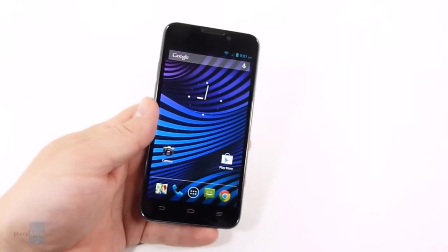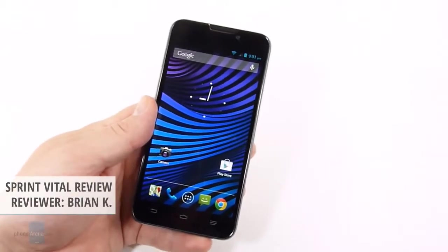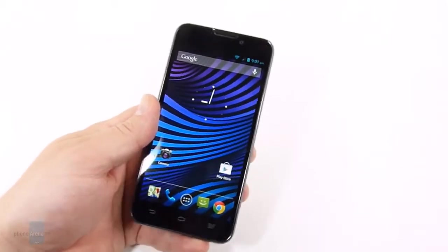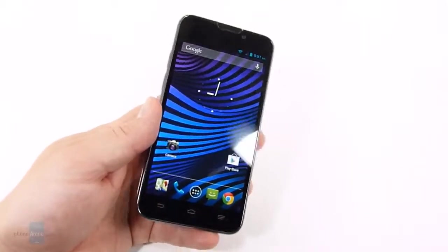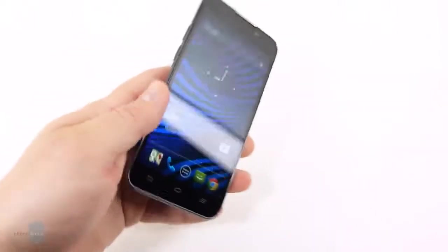Hey everybody, it's Brian from Phone Arena here, and today we are taking a look at the ZTE Vital. The ZTE Vital is actually a Sprint branded device known as the Sprint Vital. You don't see any ZTE or Sprint branding anywhere on it, which is a little bit of a breath of fresh air.